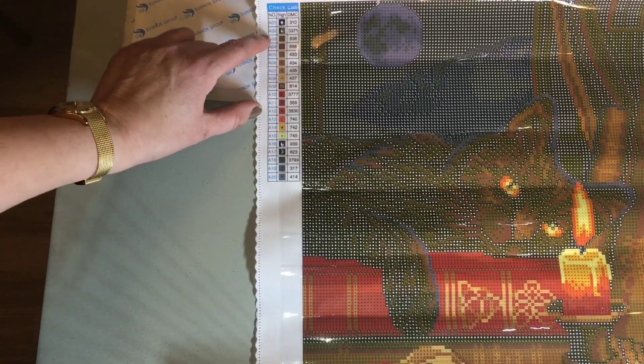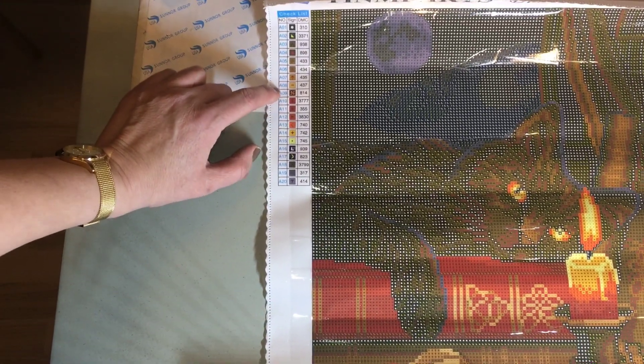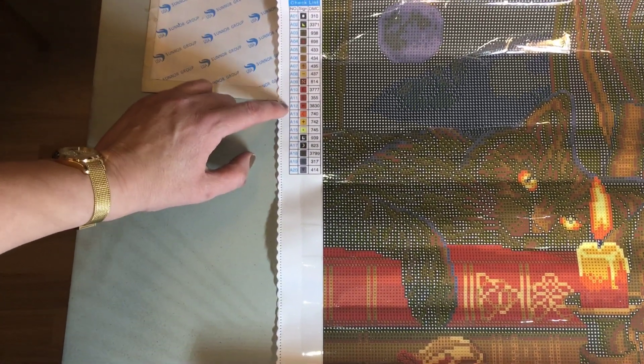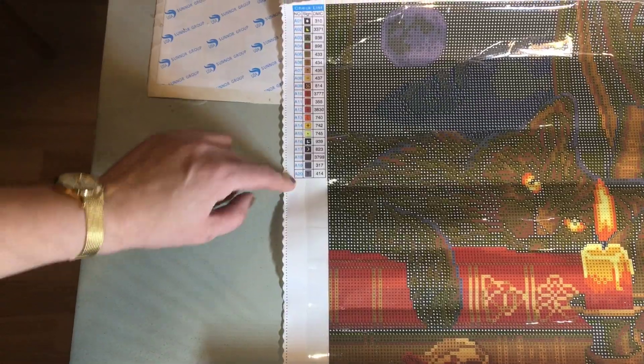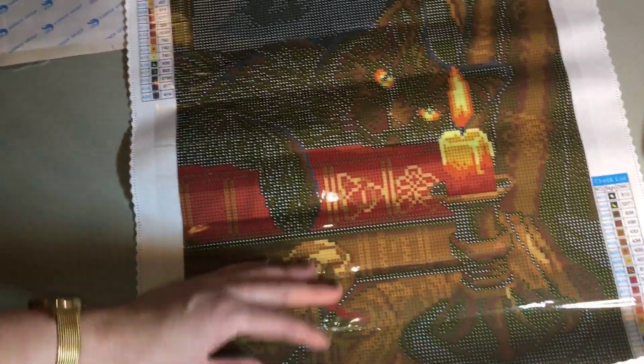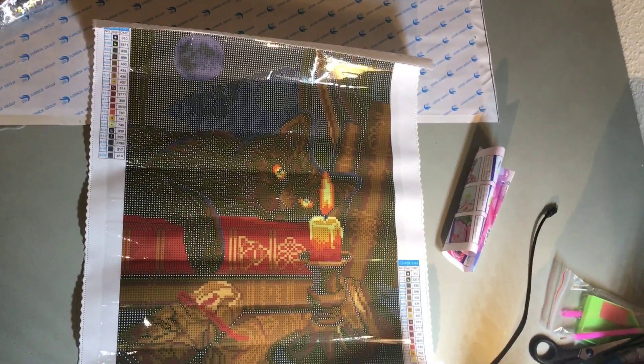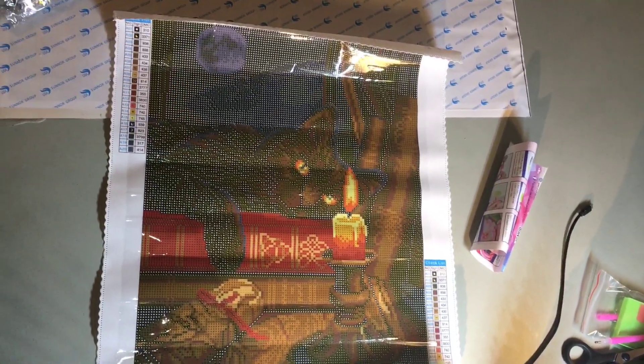How many colors? Two, four, six, eight, ten, twelve — there are numbers. So there are twenty colors, and two charts, which is really nice. I think it's going to be good and detailed. Try and see the light on the candle — it looks really good. I hope it's going to turn out okay.